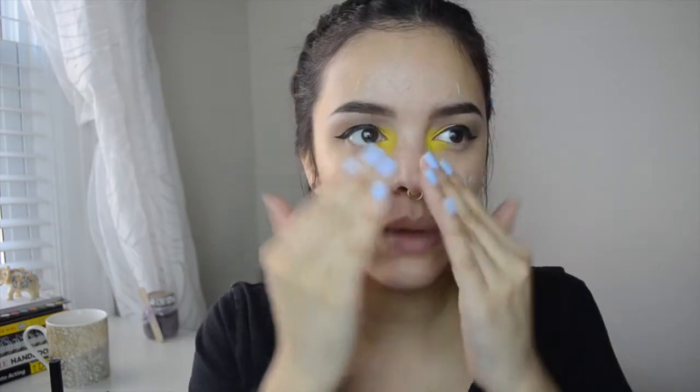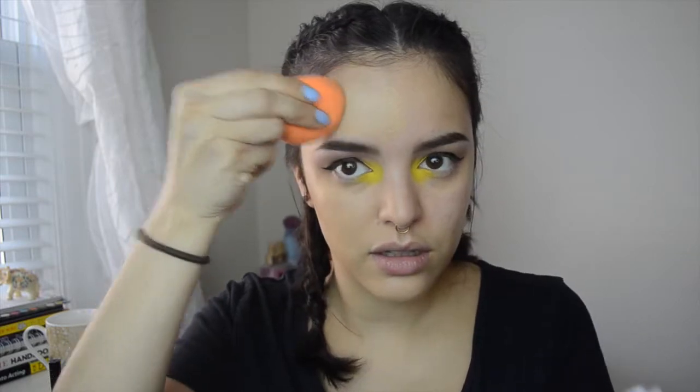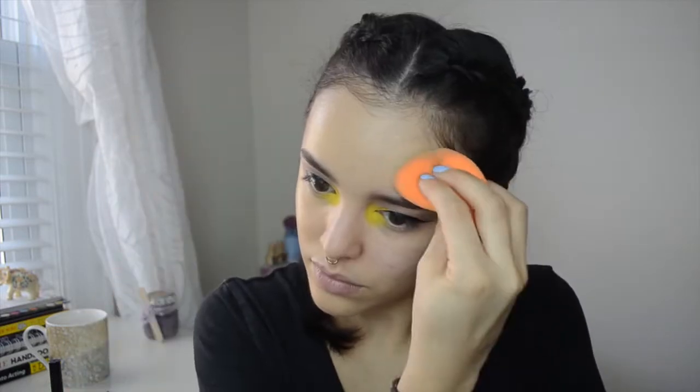I'm priming my skin with Smashbox Hydrating Photo Finish Primer. I love this stuff — since I do have dry skin, it's more of a gel formula so my foundation sticks to it really nicely. For foundation today I'm using L'Oreal's True Match Lumi Cushion Foundation. I did a review on it if you guys want to check it out — I'll link it below. I'm just putting it on with a beauty blender and I actually really do like this foundation.